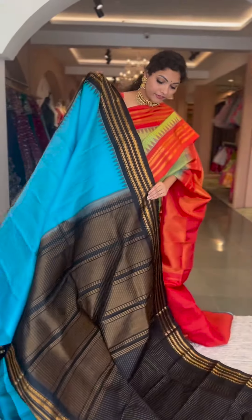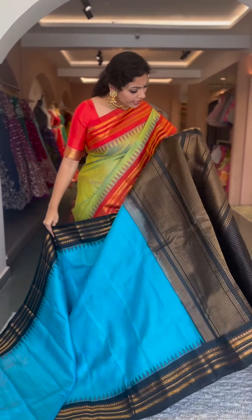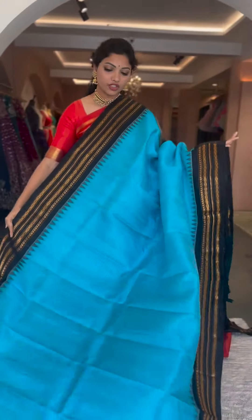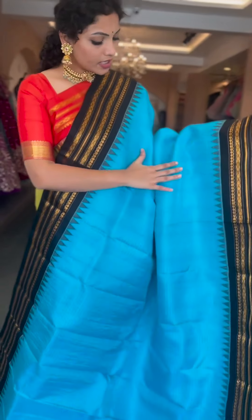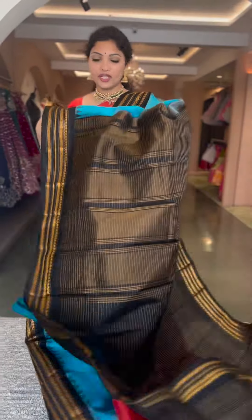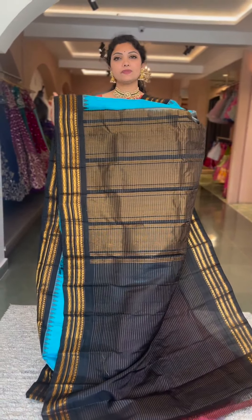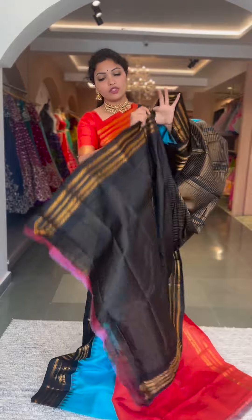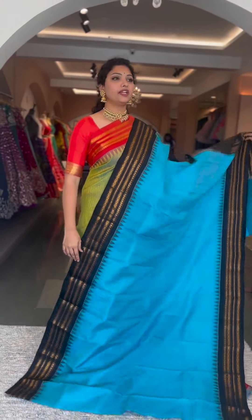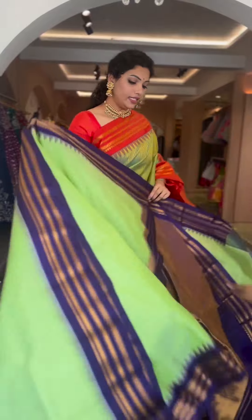Here comes another lovely combination — a nice copper sulfate blue with a black color combination, traditional style gadwal with completely zari checks on the body. Tissue pallu and a striped blouse — the blouse has gold horizontal stripes on the body. Saree number thirteen and the price is ₹13,800.